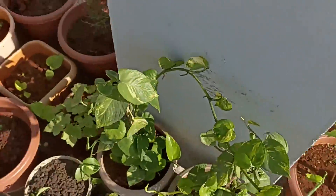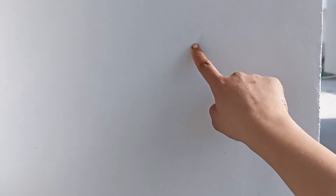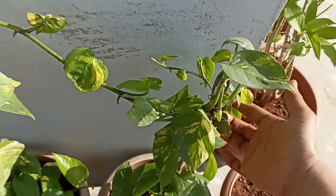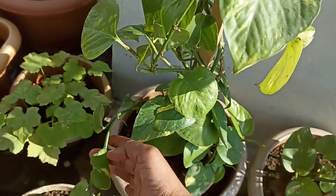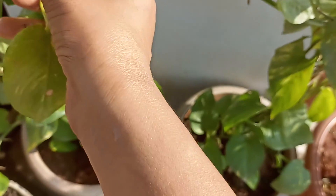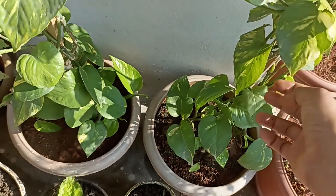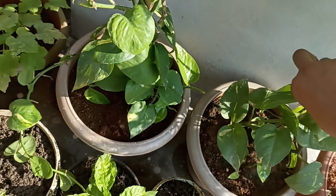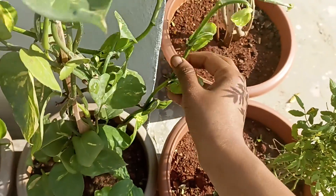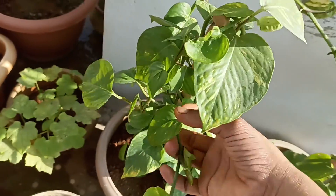I am going to cut a thread in the garden. This is a height. I am going to cut a thread in the first place and cut the garden. I am going to cut a little bit, and I will cut the tree.